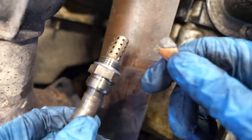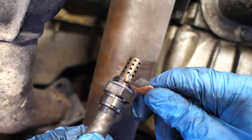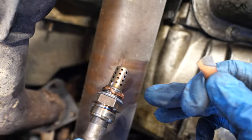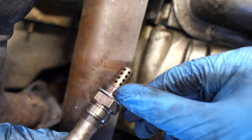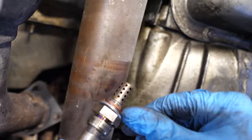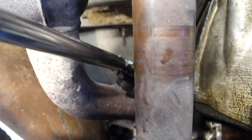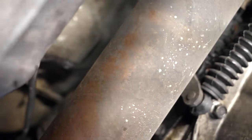Here we have the new oxygen sensor. I'm going to put a little tiny bit of copper anti-seize along the threads. Be very careful to put it just along the threads and not on the sensor itself — apply a very thin layer, it does not need too much. Once you have the copper anti-seize on, you can start threading it in by hand, then torque it down to 35 pound-feet. Then reach in and connect the sensor. If you know where the clip goes, great; if not, just tie it to another wiring harness with a zip tie to keep it up and out of the way.